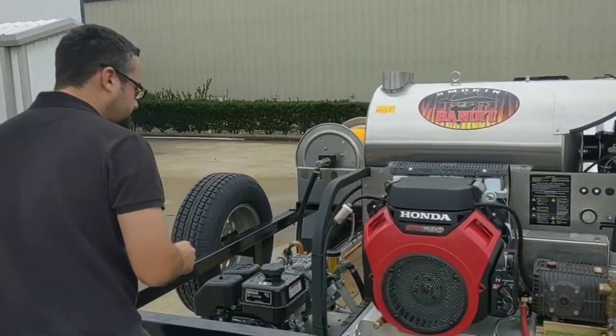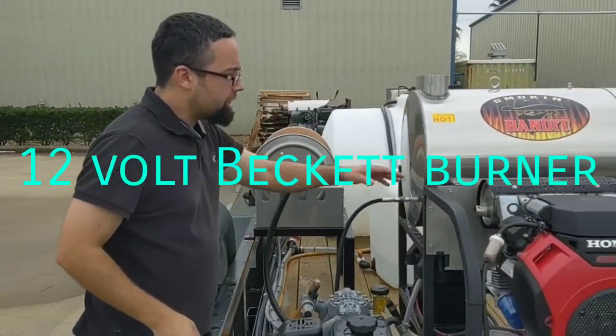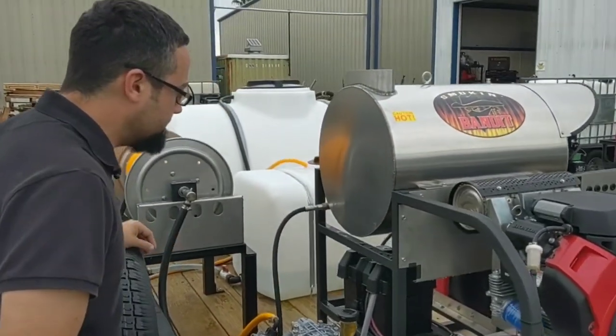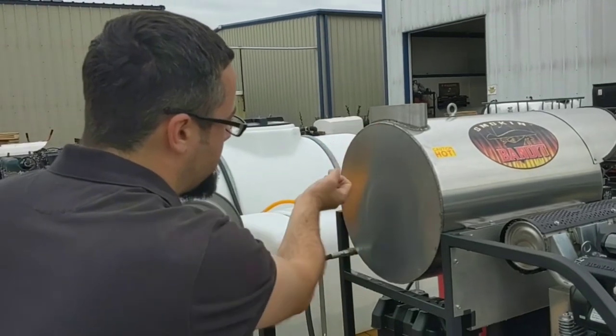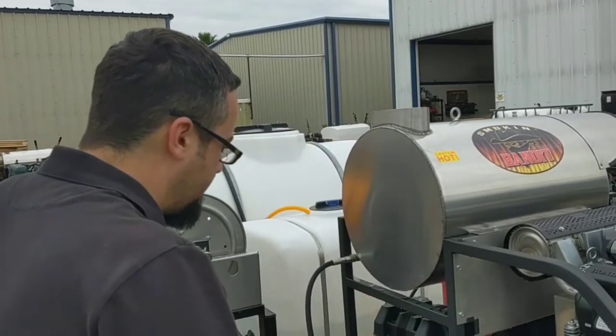It's going to have a 12-volt burner. It has an authentic Honda muffler, not the aftermarket Chinese muffler. It's going to have a stainless steel exterior coil with Schedule 80 carbon steel coil wrapping on the inside. It's going to be a four pancake coil.